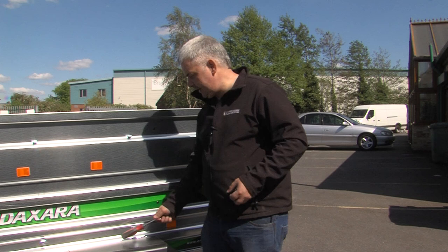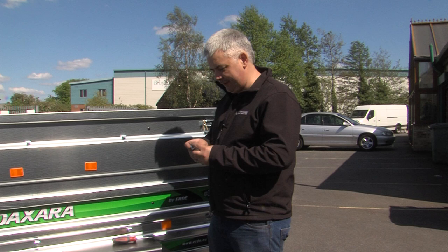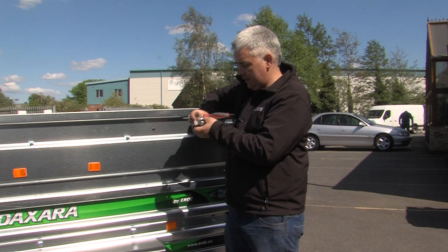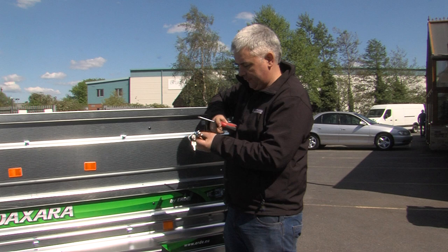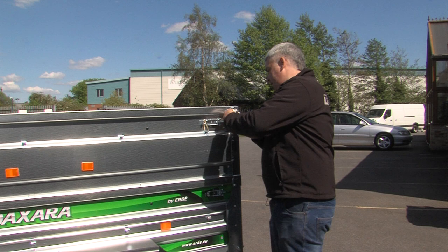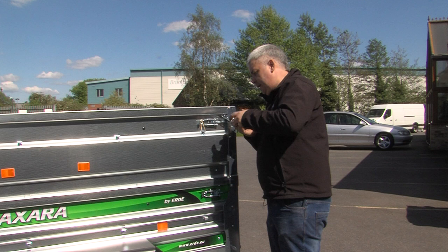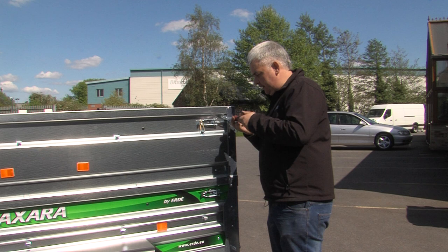Once the bolt is in the front, take the gas strut for the trailer — you need to fit the catch for the back. This is done using a Posi number 2 screwdriver and two screws. You need to unlock the catchers and screw them into the two holes that are on the side of the trailer. These screws cut their own threads.